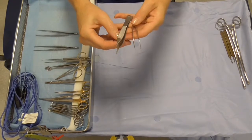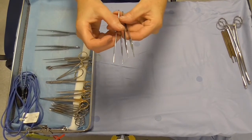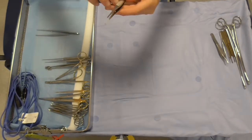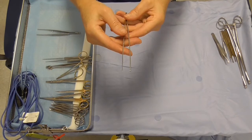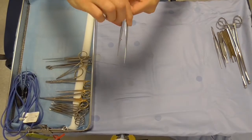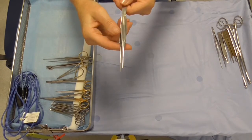These are the Adson's dissecting forceps and they're quite fine toothed as you can see. We also have a slightly larger Gillies toothed dissecting forceps. And this is the Mackin Doe which is a non-toothed dissecting forcep.